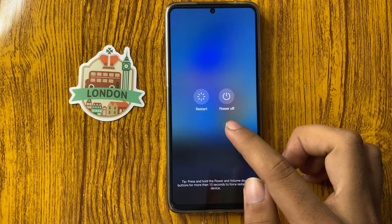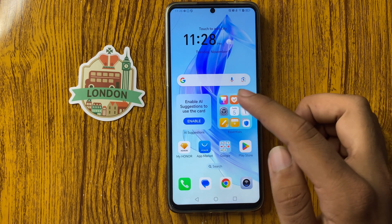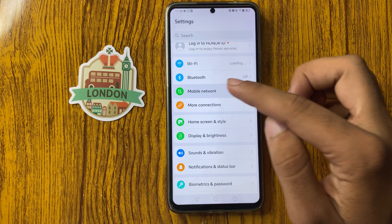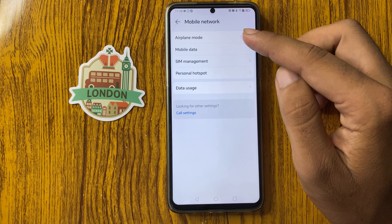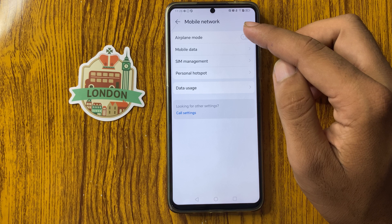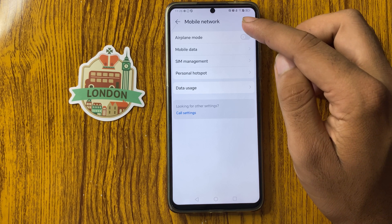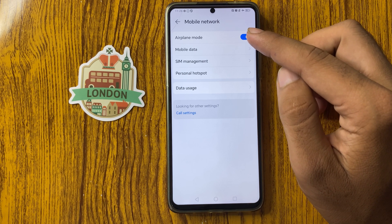After restarting, open the Settings app and select Mobile Network. At the top you can see Airplane Mode — enable it by clicking on it.